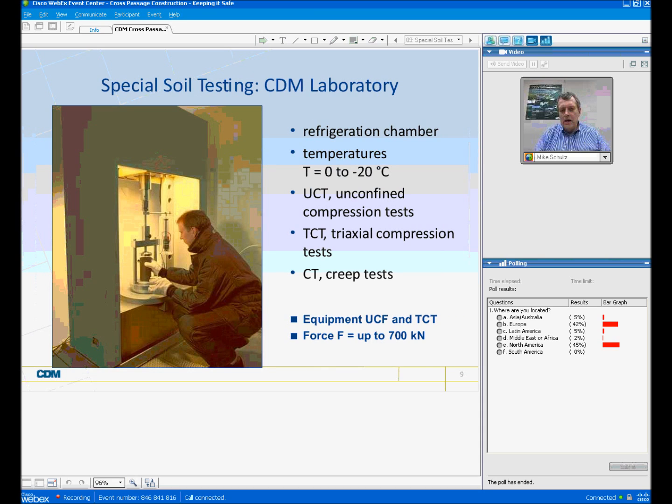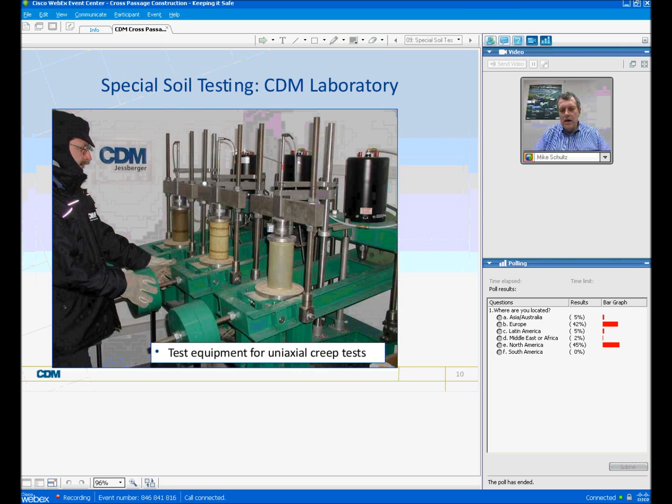What we do is we do specialized testing. CDN has its own laboratory where we do these tests. We have a refrigeration chamber. We're able to take soil samples and freeze them at temperatures from zero to minus 20 degrees centigrade. In this laboratory we can run unconfined compression tests, triaxial compression tests, creep tests, et cetera. We can test soil samples up to a force of up to 700 kilonewtons. This is another photograph from our laboratory showing the test equipment for uniaxial creep tests. You'll notice the protective wear the technician is wearing to maintain the laboratory at that cold temperature throughout the tests.